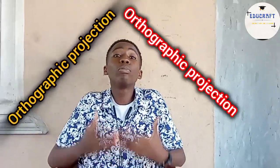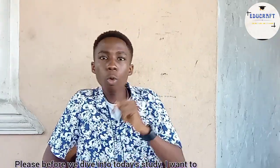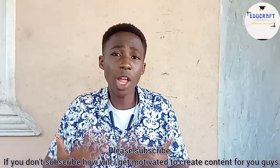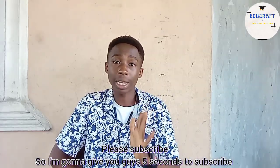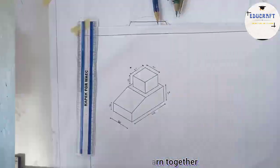Orthographic projection — if that's what you want to learn, you're on the right channel. Before we dive into our main study, I want to ask you to please subscribe. If you don't subscribe, how do I get motivated to create content like this for you guys? I'm giving you five seconds to tap that subscribe button. Thank you for subscribing — now let's learn together.